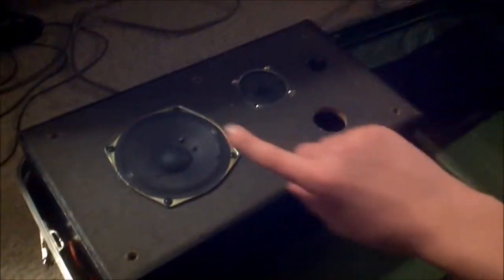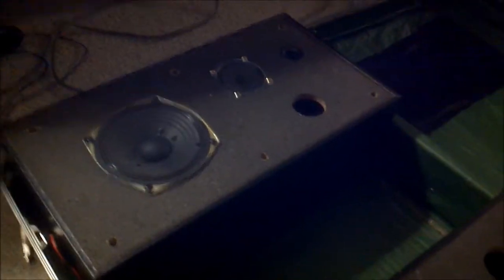Three speakers each side, so that's six speakers in total. It works pretty well, as I'm about to demonstrate.